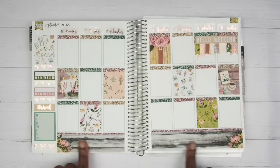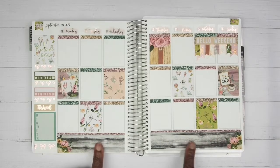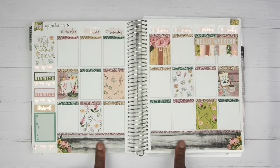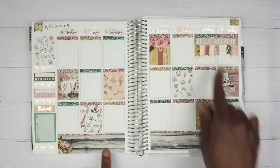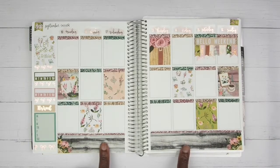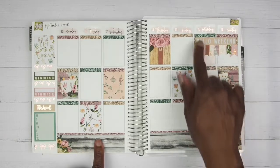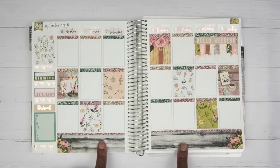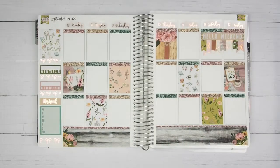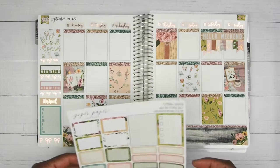All right, now that we have all of those bits and bobs down we can get started with the daily plans. Before we get started, I have a little confession — I do not like this 'Hello Weekend.' I do not like it at all, but I am going to keep it. I think the rest of the spread is pretty but this is kind of throwing me off, but that's okay. Let's get to planning.